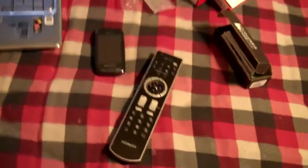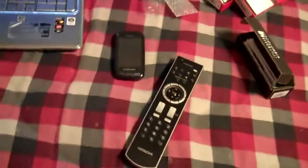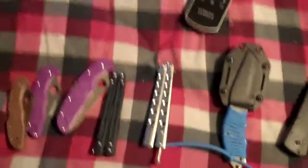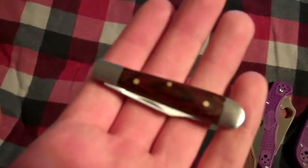I think that was all the rules. I just want to wish everybody a Merry Christmas like I said earlier, Happy New Year's, Happy Hanukkah, Kwanzaa, whatever you guys celebrate. One last thing — my first knife that I got, almost missed this one, is this little slip joint knife. It's made by Winchester.